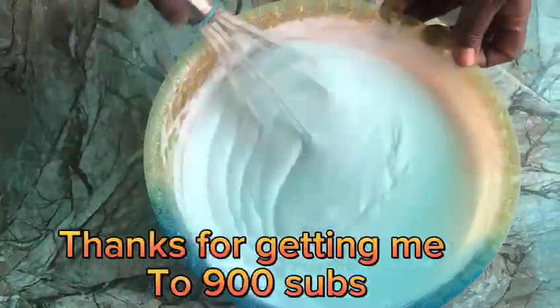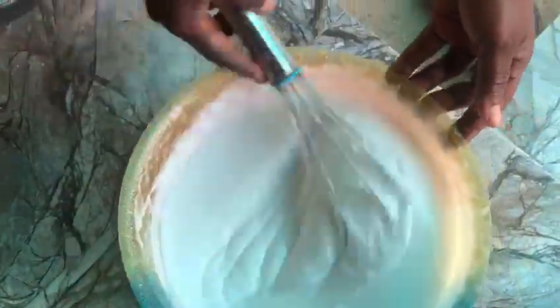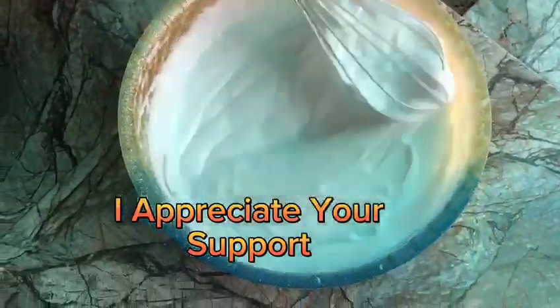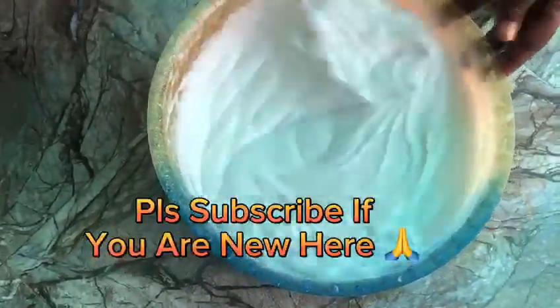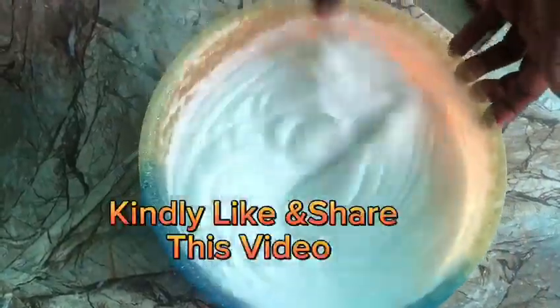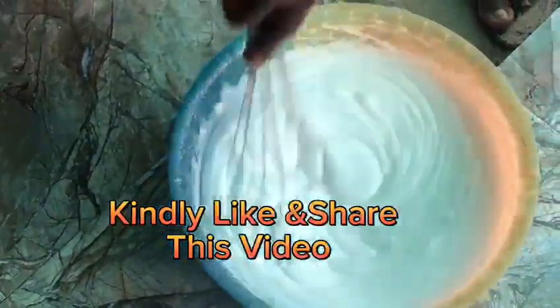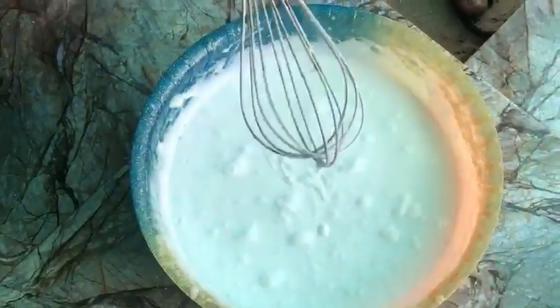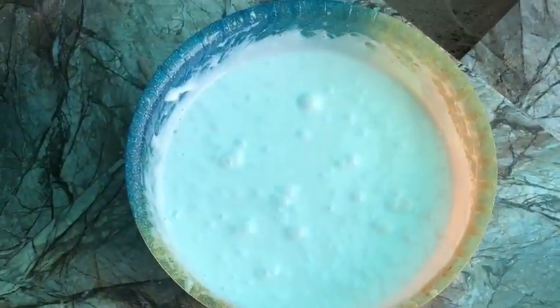Thanks for getting me to 900 subs. I appreciate your support. Please subscribe if you are new here. Kindly like and share this video. We'll see you next time.